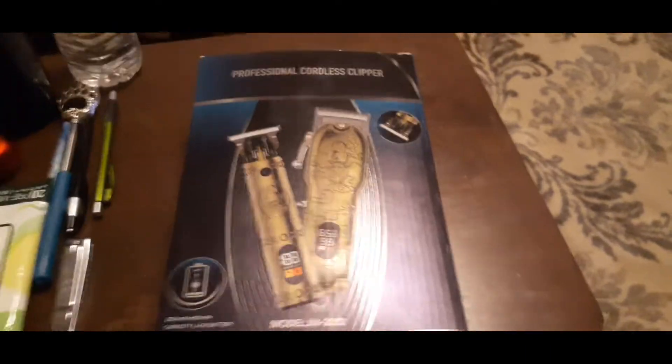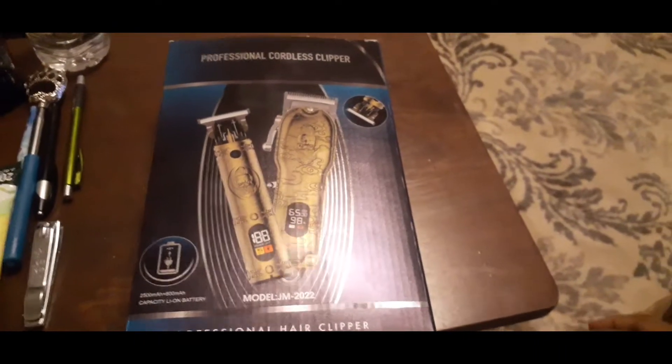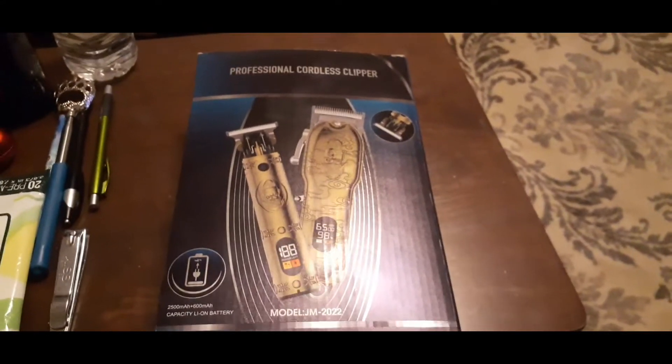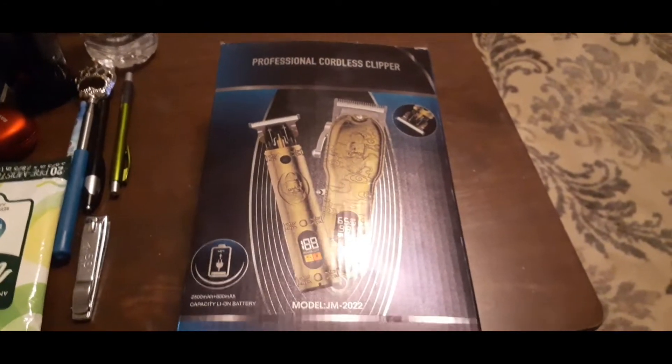What it do, what it do, what it do, all my real ones out there. It's Bore Walt Real, and again with another product review video. This one's going to be short and sweet, and it's going to be obviously real ghetto and just raw.